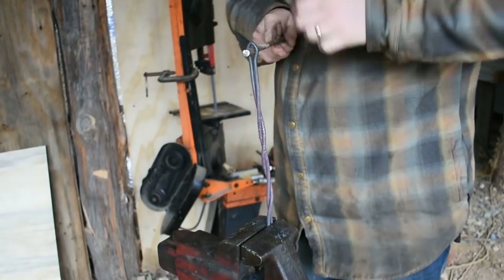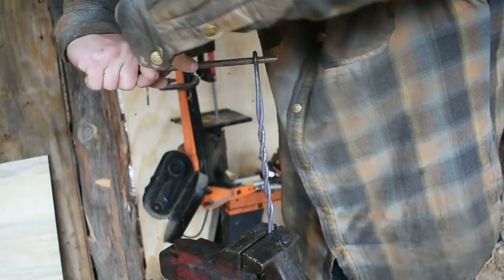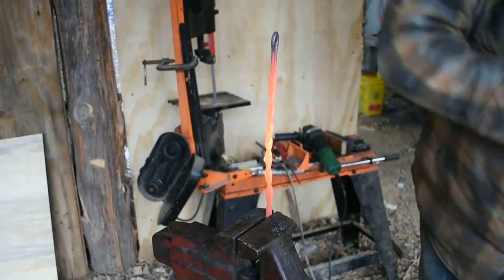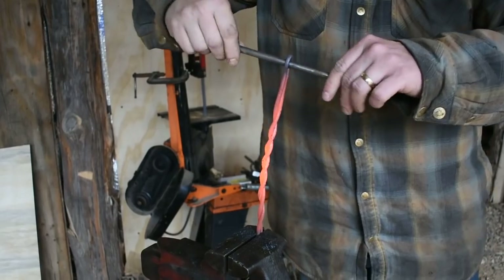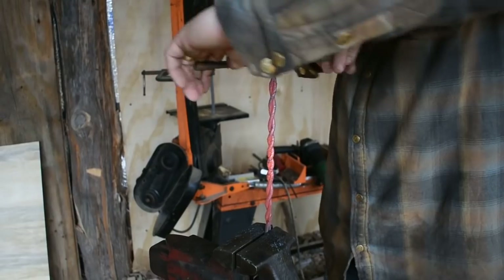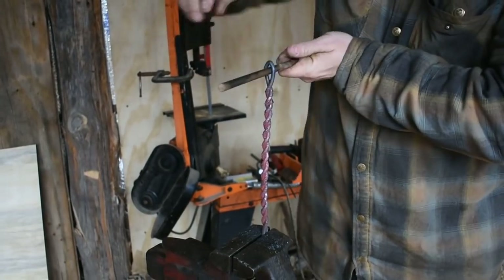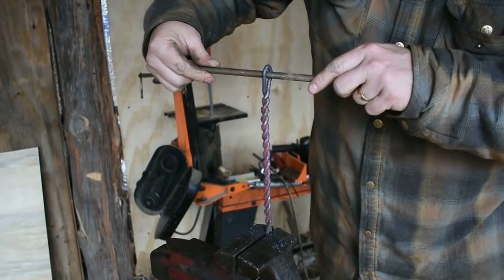It'll probably take a couple of heats, as thin as the steel is, because it cools down super fast. Get it back in there for one more heat. Basically just twist it up to the point that you like the way it looks.